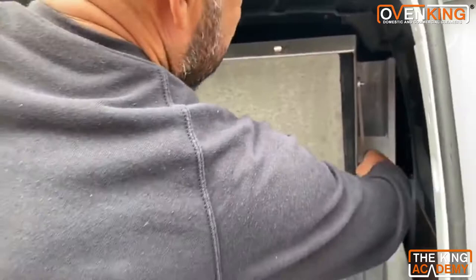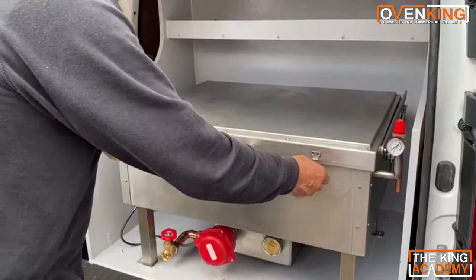It's got a new neoprene seal which runs all the way around, so it's virtually airtight. Clip that back and lock it down — always have it like that when you're heating it up.